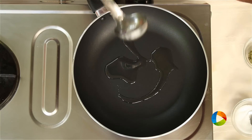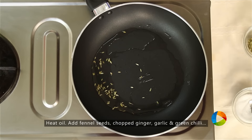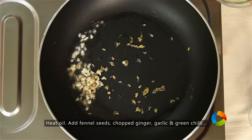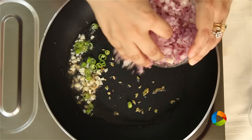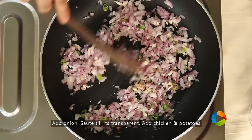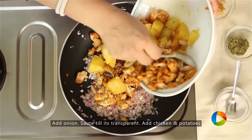Just add a little oil to the saucepan, a few fennel seeds, 1 tsp chopped ginger, 1 tsp chopped garlic, finely chopped green chillies, and 1 large to medium onion chopped. Sauté the onions till they are transparent, then add the chicken and potatoes.